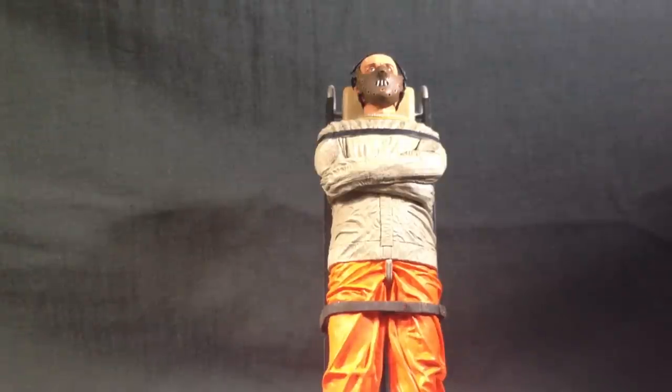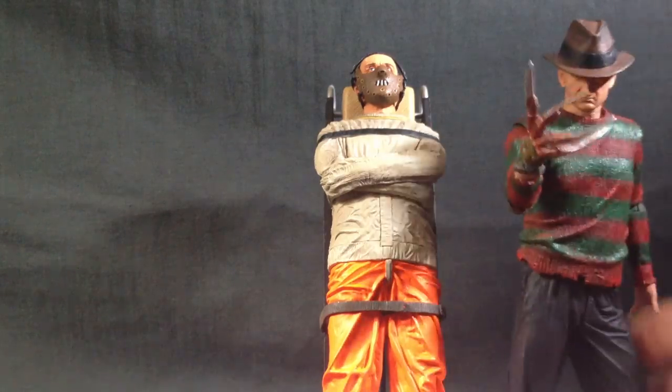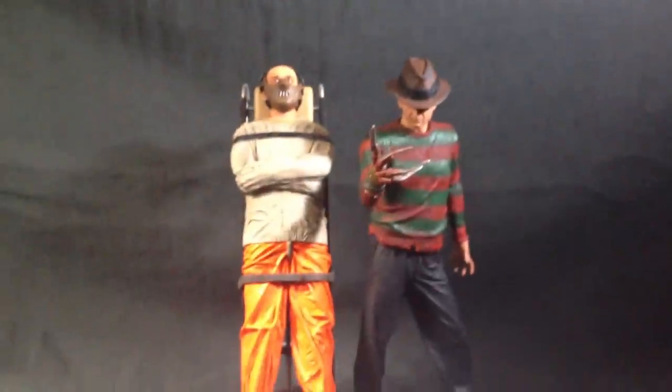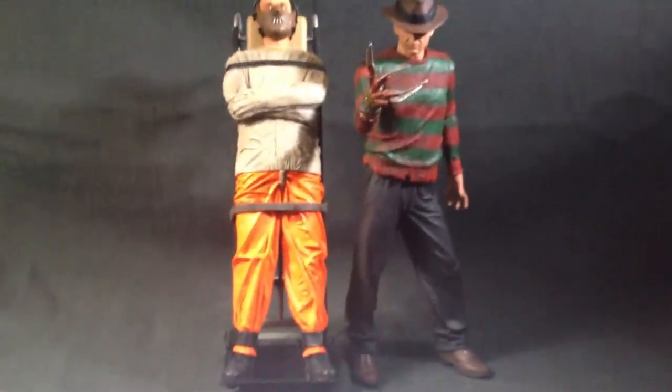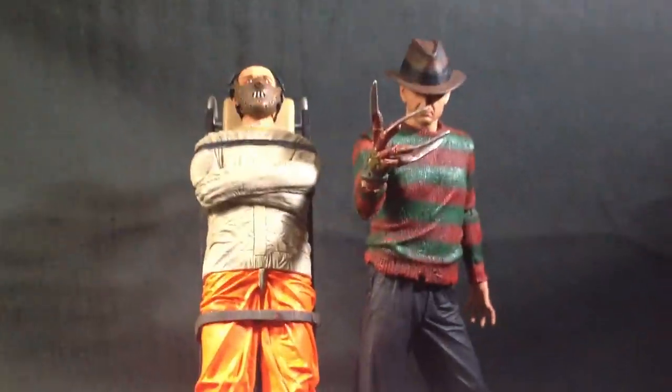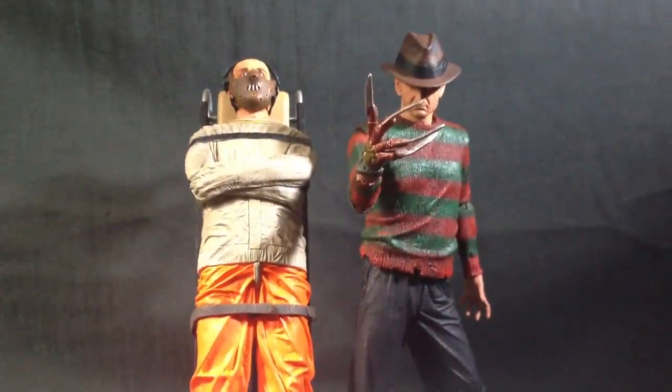Let's compare him to another figure that I just got — the Freddy Krueger. There's a nice little size comparison of the two so you get a general idea of how tall he is. All right, well, this will conclude this video. Thanks for watching.